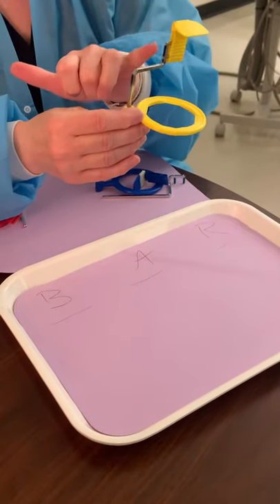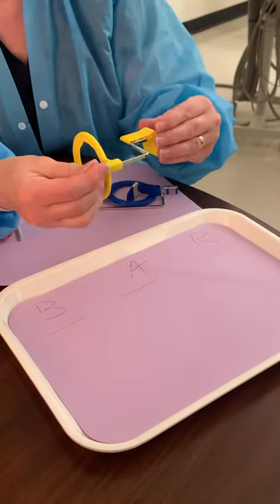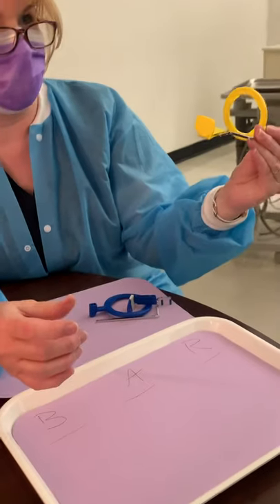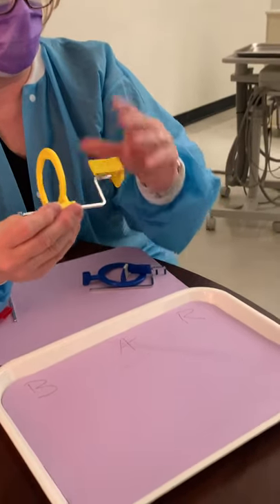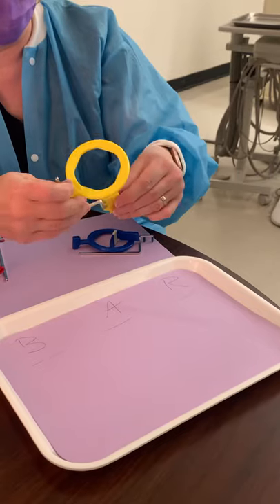One helpful tip: the instructor calls this part the chicken wing. The chicken wing always wants to be on the outside of the patient's mouth. So this would be for the lower right side, then you flip it up and do the upper left side. This only gets taken apart once.